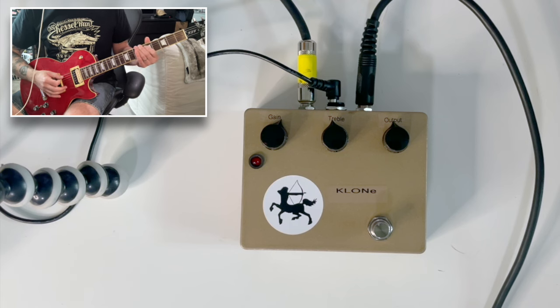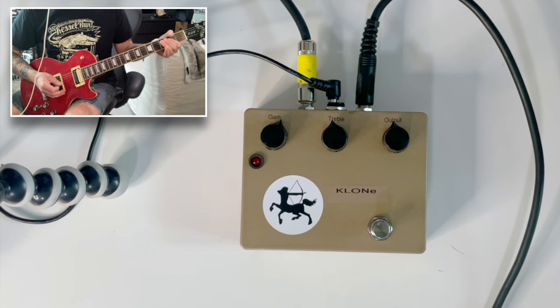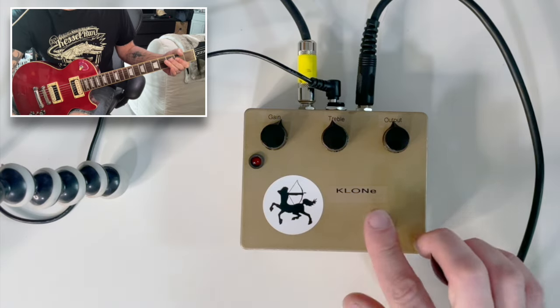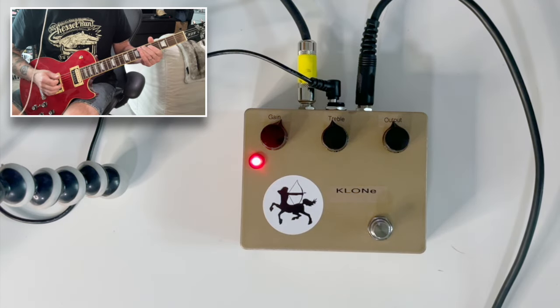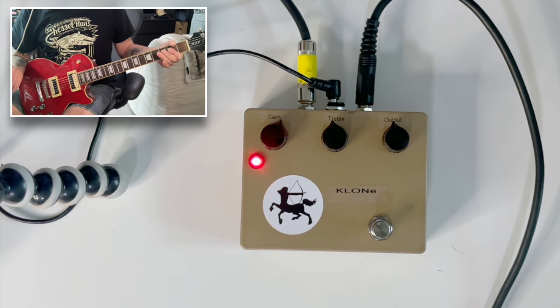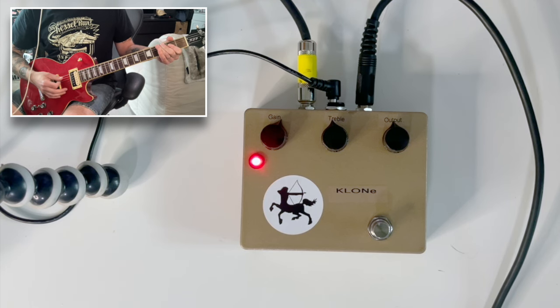Okay folks, so here we go. Here is our clean tone. Okay, let's go ahead and punch the Klon in. I've got all the knobs pretty much in the middle, and we should hear an overdrive sound. So there we go — definitely sounds like an overdrive, somewhere in the neighborhood of a Tube Screamer or something.